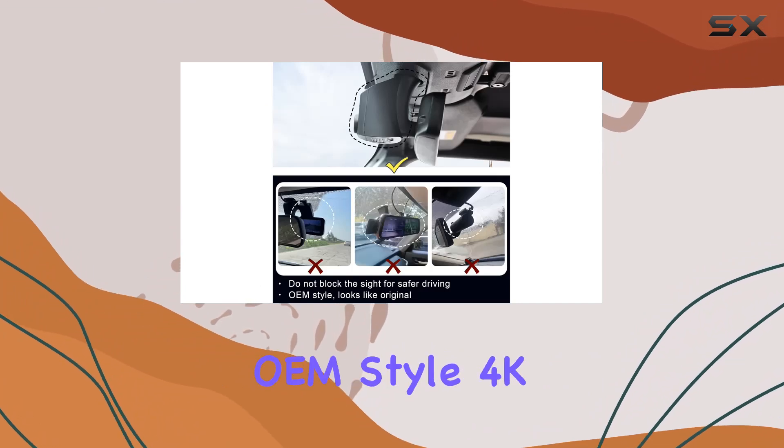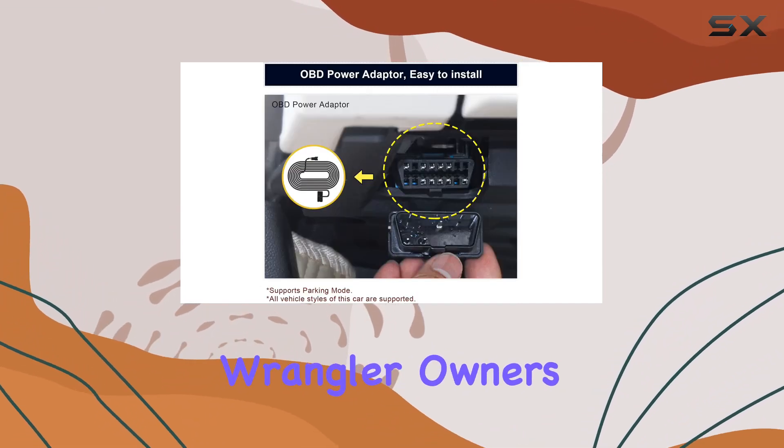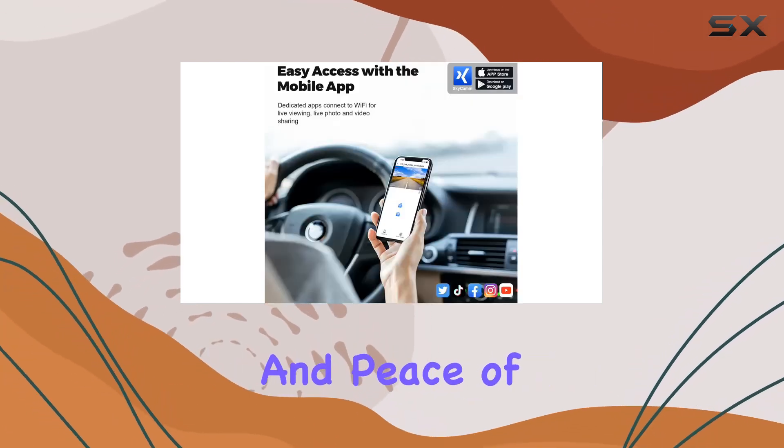Overall, the Mangolo OEM-style 4K dash cam is a top-notch choice for Jeep Gladiator and Wrangler owners who want reliable performance, seamless integration, and peace of mind on the road.